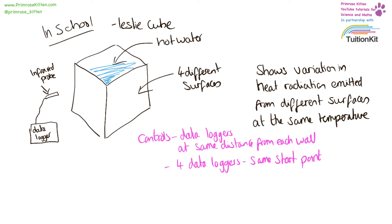If you were doing this in school you would need four data loggers, one looking at each surface of the Leslie cube, so they all start at the same temperature. And you would need to have your infrared probes at the same distance from each wall you were measuring.